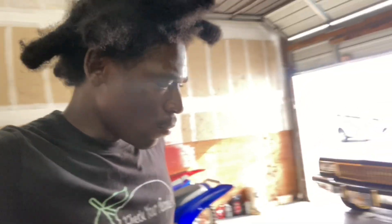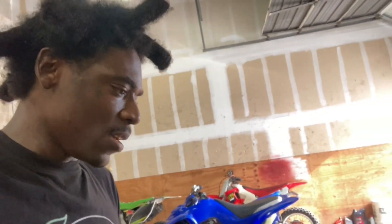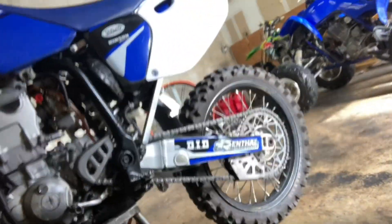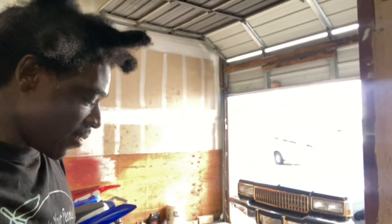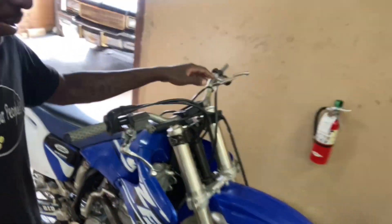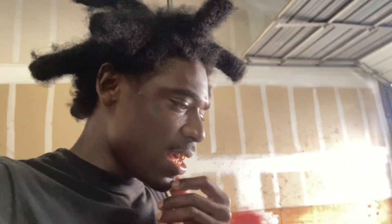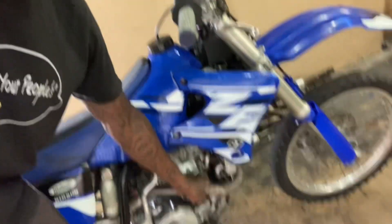I did a couple of things to the bike: put brand new number plates on that he bought, put fork guards on, added fresh motor oil because he was low, and adjusted the chain. The bike still needs back brakes, kick start — what else — new grips, a number plate if he wants to put another one on, and we're gonna do something about these back tires.